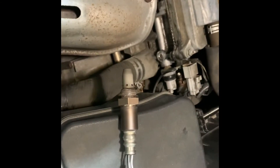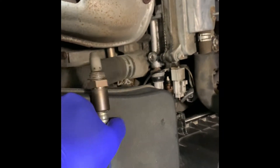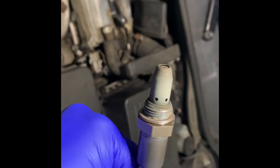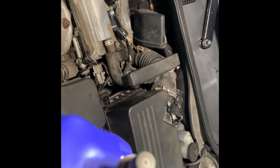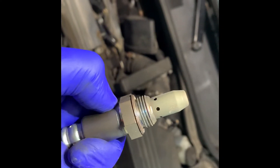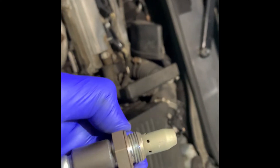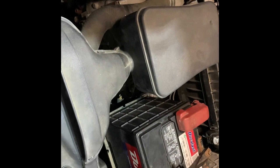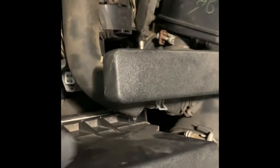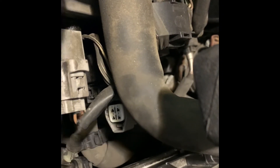I've removed the oxygen sensor and this is how it looks. It's not that bad, but it could be failing because of age — it's about a 13-plus year old car, a 2008. It's probably time to change it. I already got a new one. I'm going to replace the oxygen sensor and see if that helps troubleshoot the code. I pulled it from down there — the connection adapter is right up underneath. You just put your hand in there, push the clip, and pull it out.